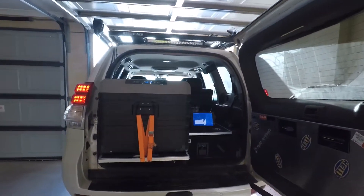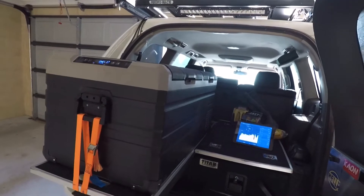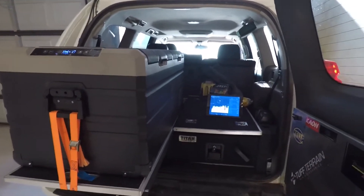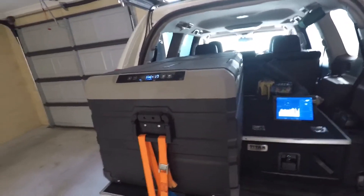This is just a short video on the solar setup and the Brass Monkey fridge. It's been around 31 days, about a month, the solar has been on and the fridge has been running, and we're just going to do a little check-up and see what's happening, what's been going on.